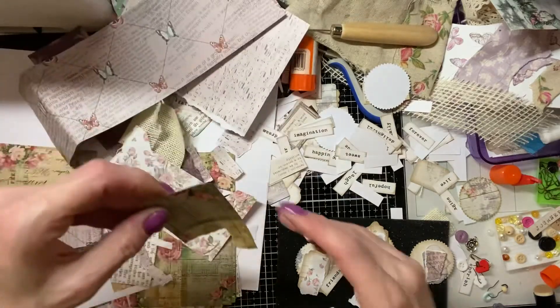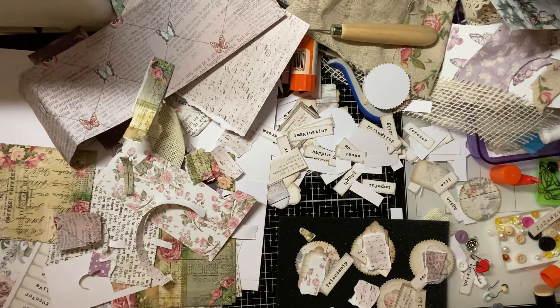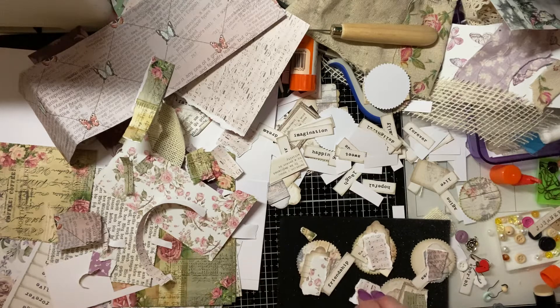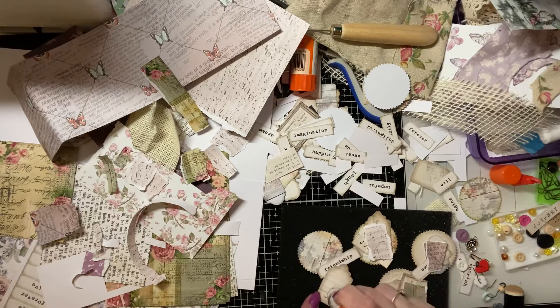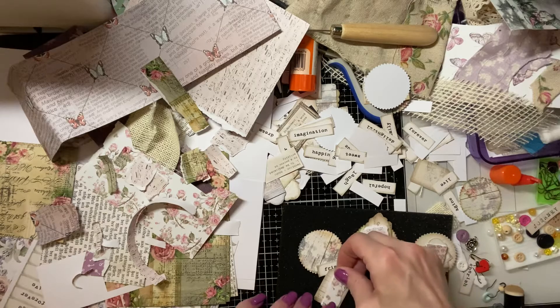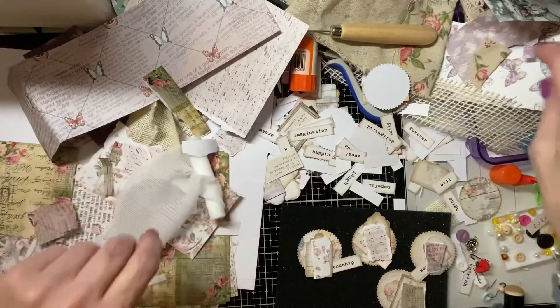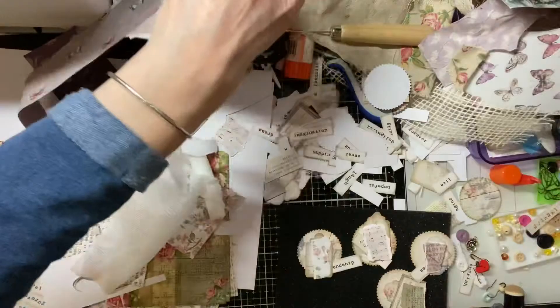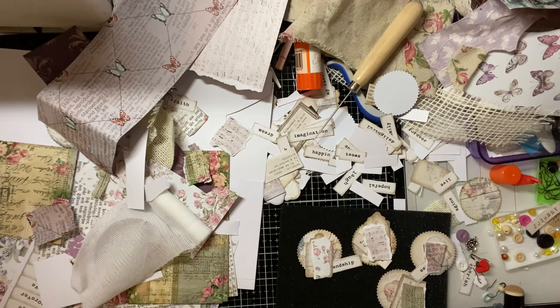'Kindness' — there we go. So we're just going to do these ones here. It's a small, short video. I've also got this music paper, which I thought was quite nice — if you have book pages you could use those too. I have some butterflies there that I might fussy-cut out and put on some of them. Clusters are a good way to use up scraps of material, papers, and different things.